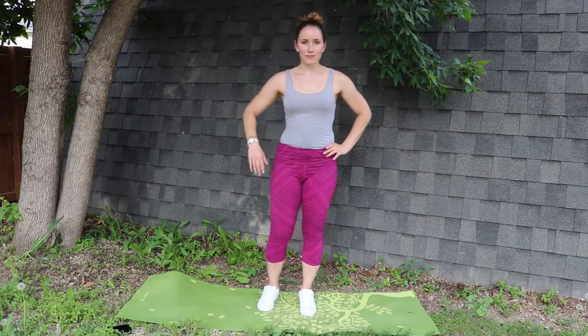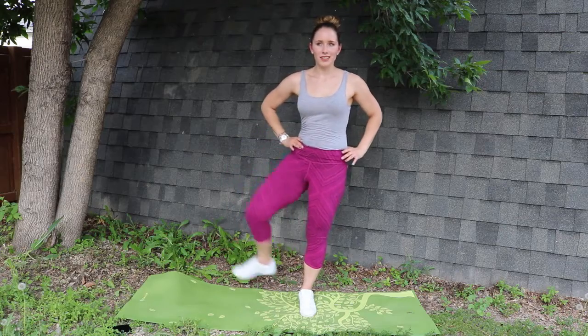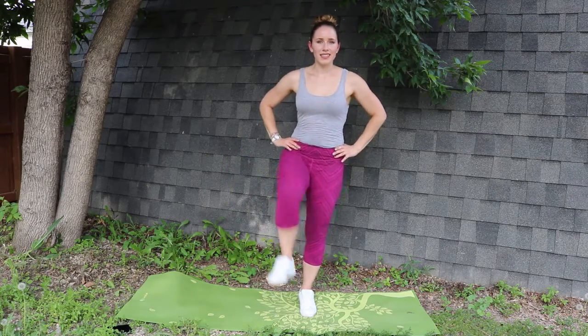Now we'll be switching sides. We'll be doing your right side now — five outwards, five inwards, and continue all the way down to your ankle.